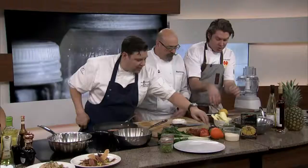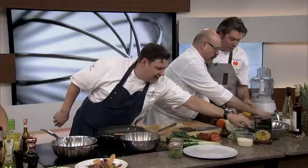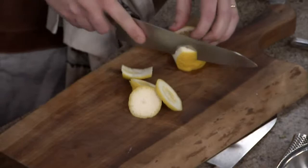Lemon. Lime. Orange — segmenting the citrus. He's getting back at you for all the work he had to do. So I've got some chicken stock in here — not orange juice, chicken stock.